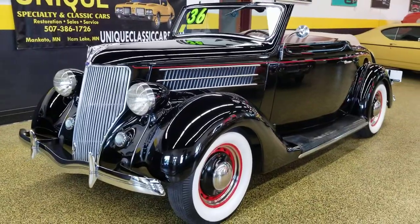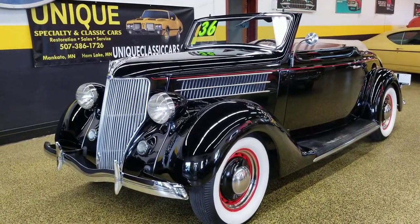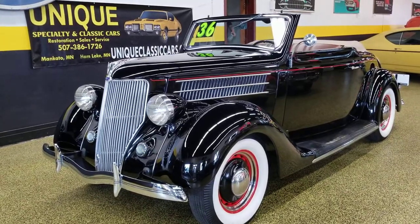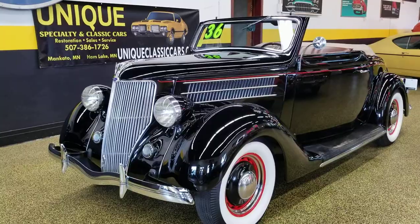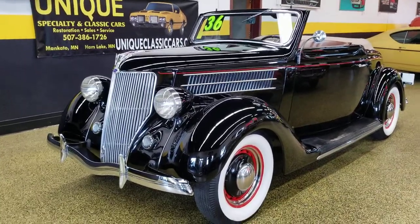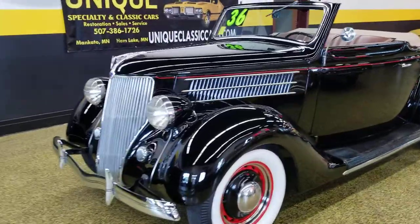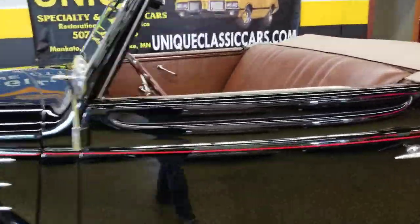Very smooth-running car, drives out nicely. If you'd like to inquire about this car or know anything else about it, give us a call at 507-386-1726, or you can email us at sales@uniquemankato.com. Or check out the underside pics, interior, and all the still pictures at uniqueclassiccars.com.